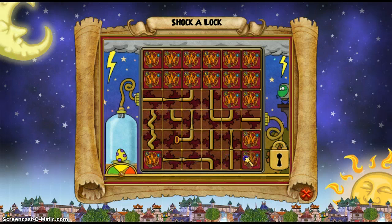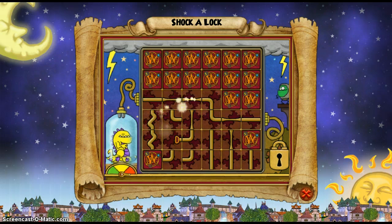Already got that there. Just need that there, one up there, one here, and it'll now go through — the current will run through to unlock the lock.